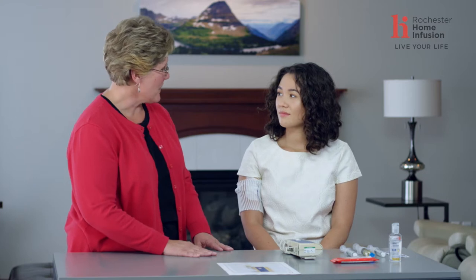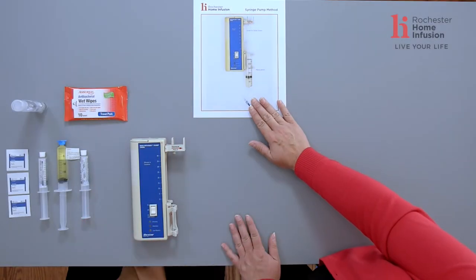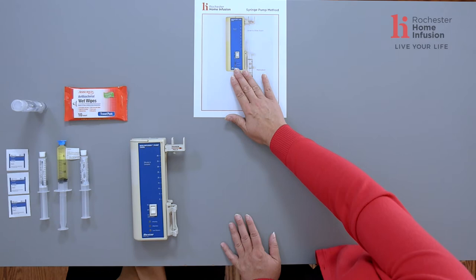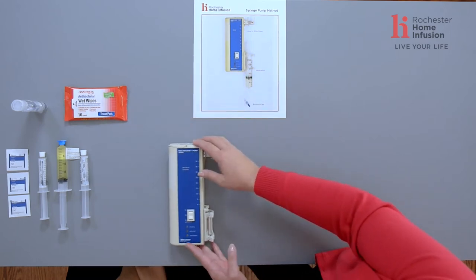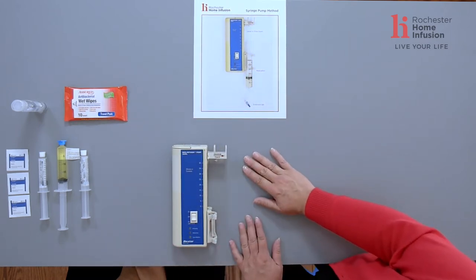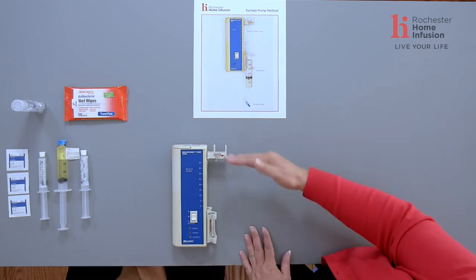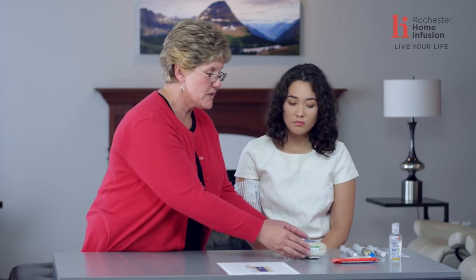Let's walk through your syringe pump administration. Here we have a picture of the syringe pump method that you went home from the hospital with. This picture shows us how to connect our syringe to the pump. This particular pump is used when we're giving medications in a syringe that are going to take anywhere from 15 minutes to an hour to infuse.